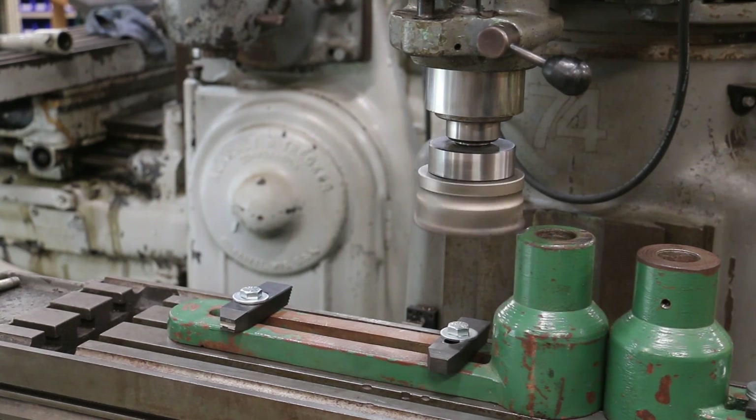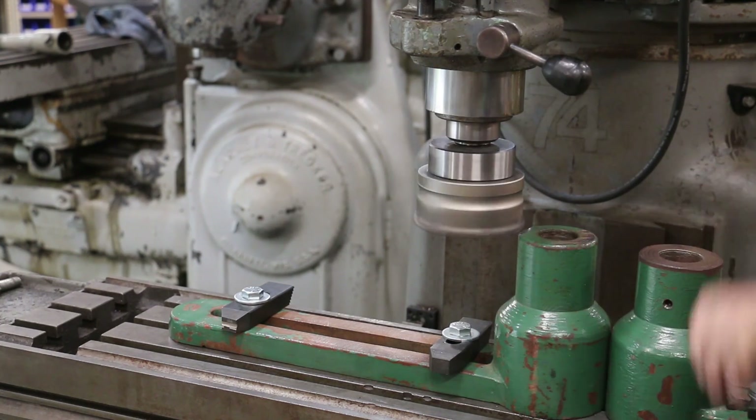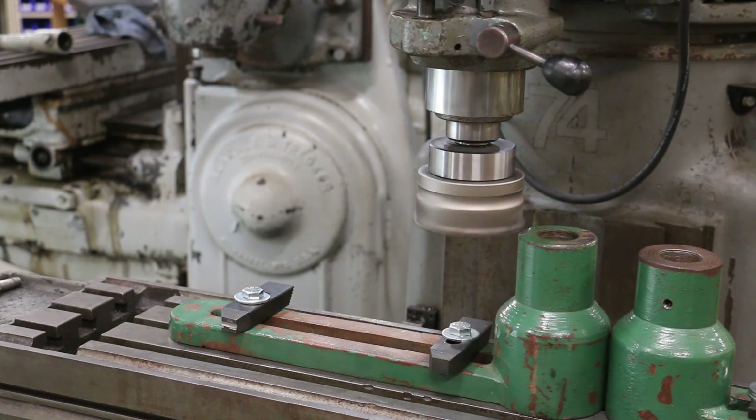Yeah, it's a little bit much. We've got a little leverage thing going on here, so I'm going to back off to a 50 thousandths pass.